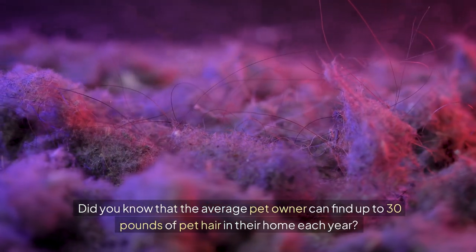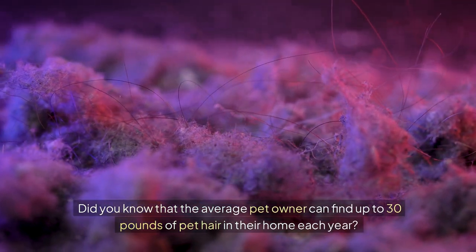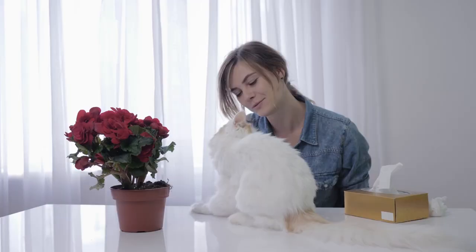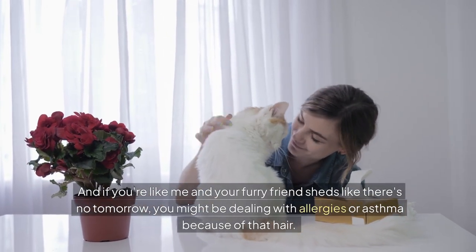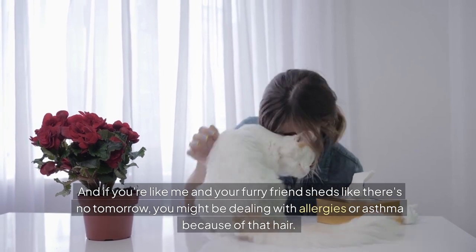Did you know that the average pet owner can find up to 30 pounds of pet hair in their home each year? That's right. And if you're like me and your furry friend sheds like there's no tomorrow, you might be dealing with allergies or asthma because of that hair.